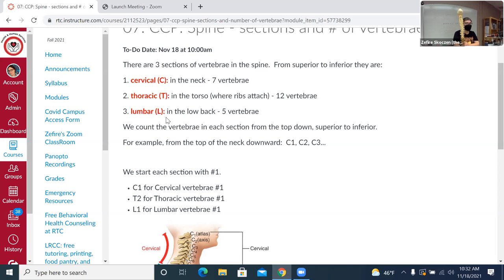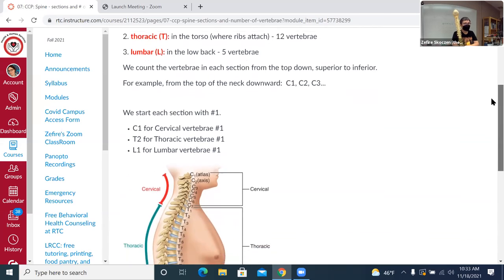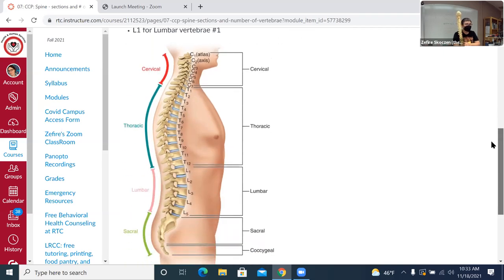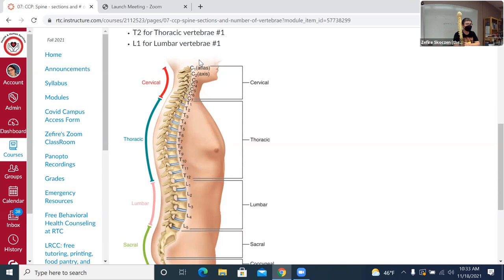A mnemonic to remember how many are in each section: seven, twelve, and five — breakfast, lunch, and dinner. We count these vertebra from the top down, starting with number one for each section. So we go from the top: C1, C2, C3, C4, C5, C6, C7, then T1 — we start again at one for thoracic — all the way to T12. Then in lumbar, we start back again at L1 through L5. Some vertebra have special names: C1 is the atlas and C2 is the axis.